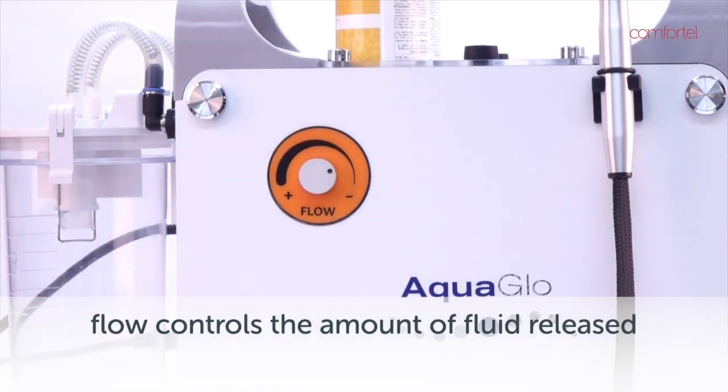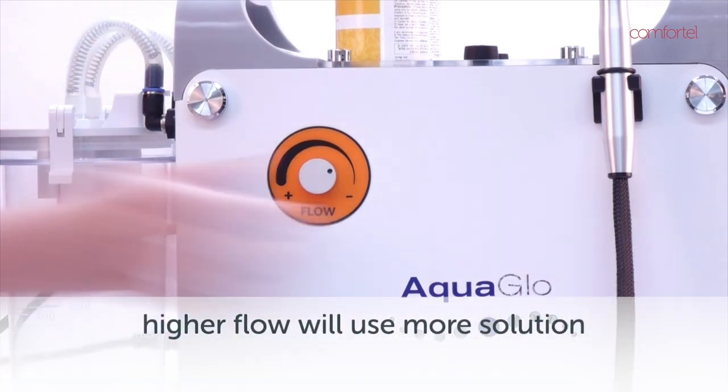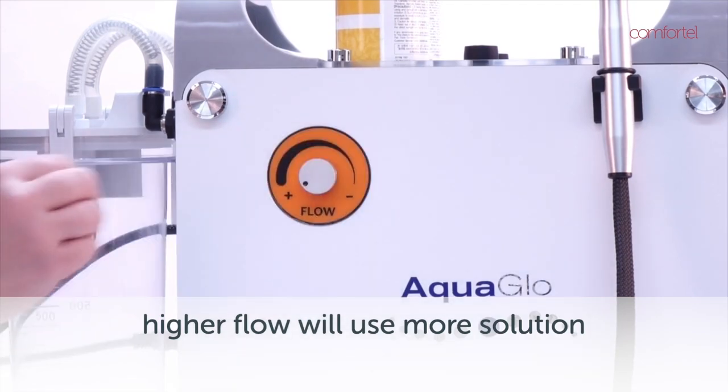The flow dial is located on the other side of the system. The flow controls the amount of fluid that is released into the wand and onto the skin. The higher the dial, the more solution you will use.